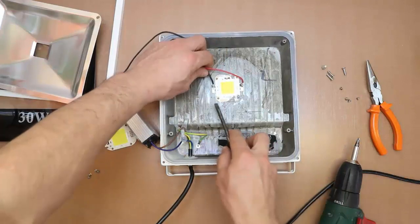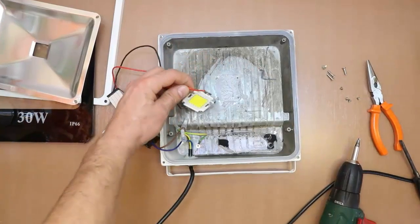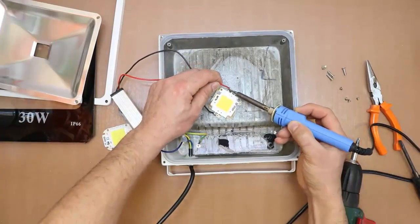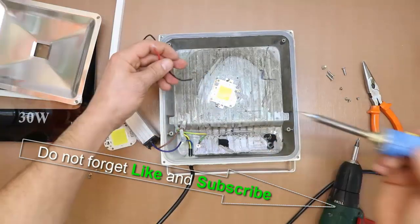At some point this overheating will destroy the driver — that's why most floodlights are damaged. As you can see, between the LED and the casing there is a lot of thermal paste to make a better thermal transfer. Don't forget to like and subscribe.